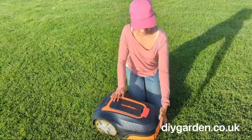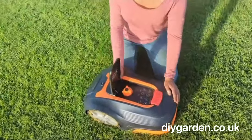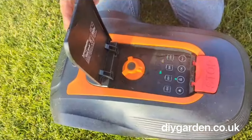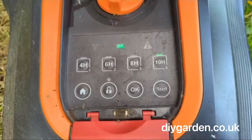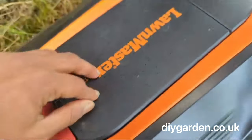It's got an 18 centimetre cutting width and if you look under this flap you can change the cutting heights. You have five different ones to choose from between 20 and 60 millimetres. This lawnmower can be set to cut for four, six, eight or ten hours per day, and you can also set it to cut on alternate days if you've got a smaller garden.